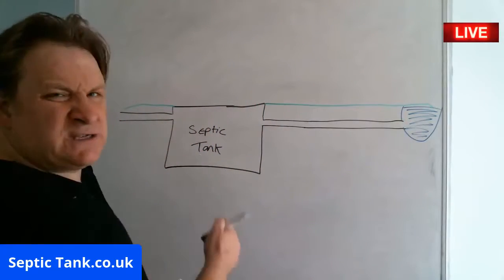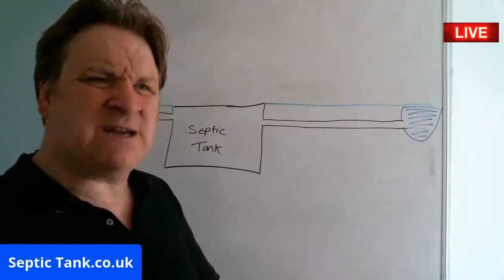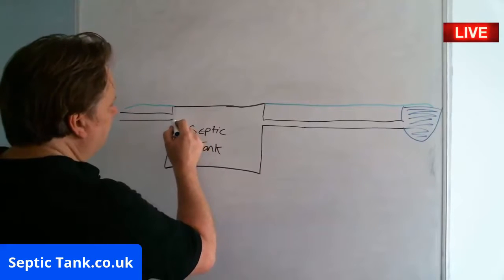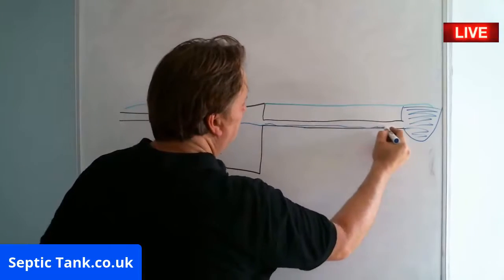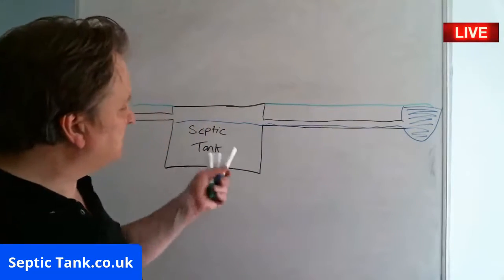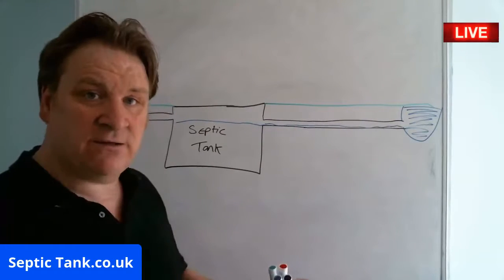All the waste — the number ones or the number twos, all that horrible, stinky, yucky pollution — will leave your septic tank, make its way down the pipe, and go straight into a watercourse. So on the 1st of January 2020, this kind of septic tank sewage system will become illegal. Full stop.